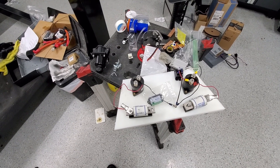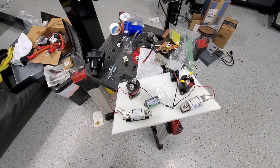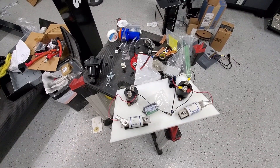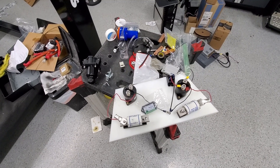I talked to the company I bought the charger from about overcharge protection, and they said the charger itself has a limit built in. That's what I'm planning on, but if you have other suggestions let me know.